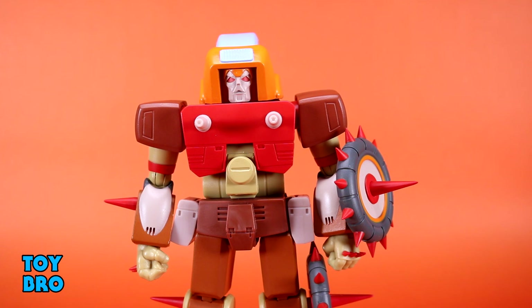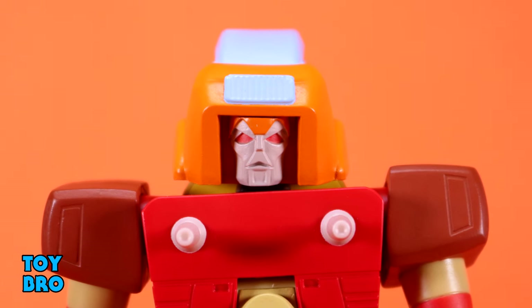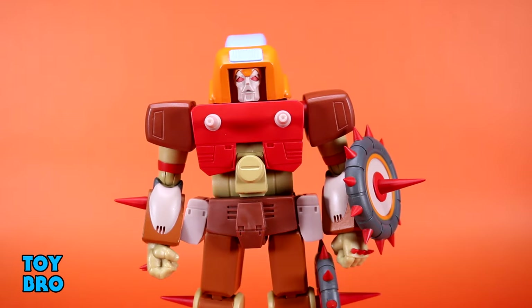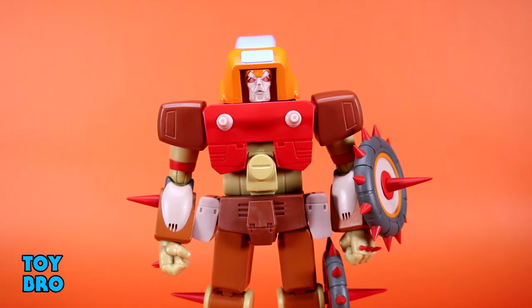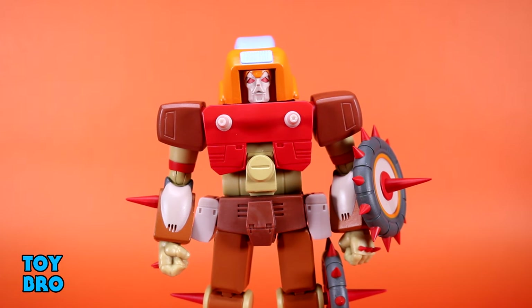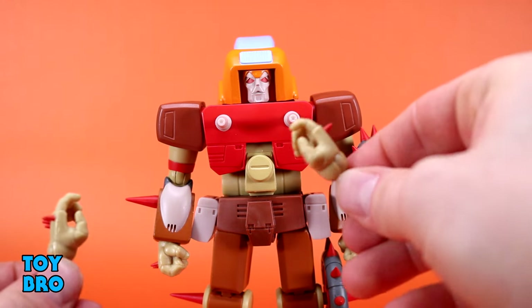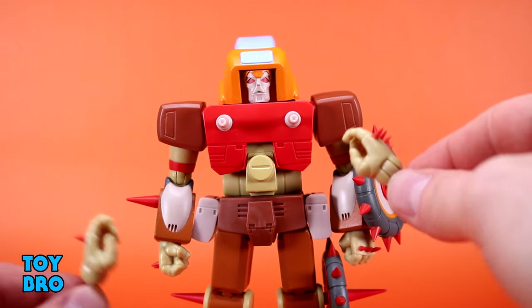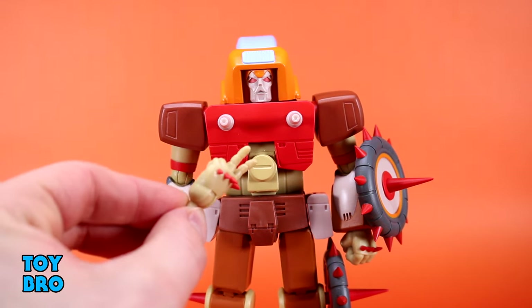Rekgar has a pretty decent accessories spread with a lot of varied things. First is an alternate head sculpt — the G1 toy head — which absolutely transforms the look of the figure. It's just so different from the movie head, big and goofy and boxy with no mustache or beard. He comes with extra hands: fists in the box, gripping hands, trigger finger hands, a single right grasping hand, and a single left peace sign hand which I really like.